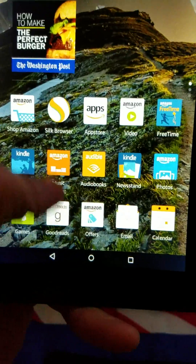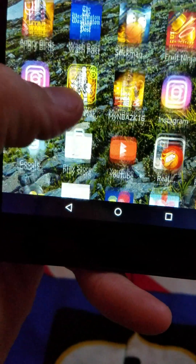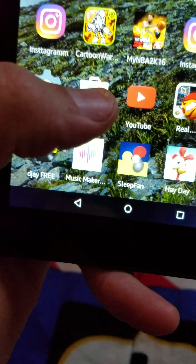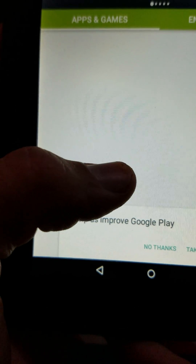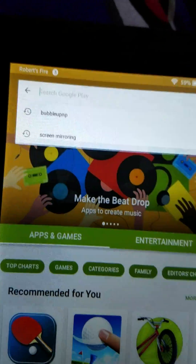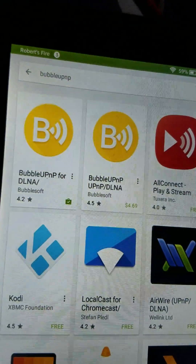So one of the things that you're going to need, which I'll show you — I already have it on my phone. So I'm going to go to Google and I'm going to search Bubble UPNP.